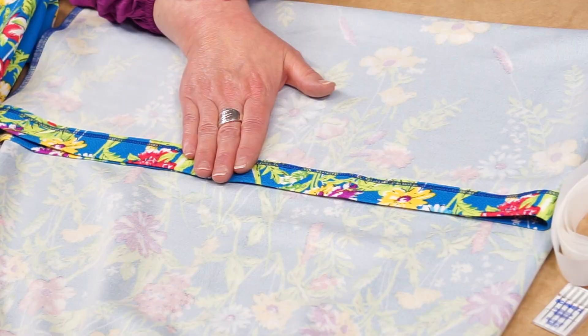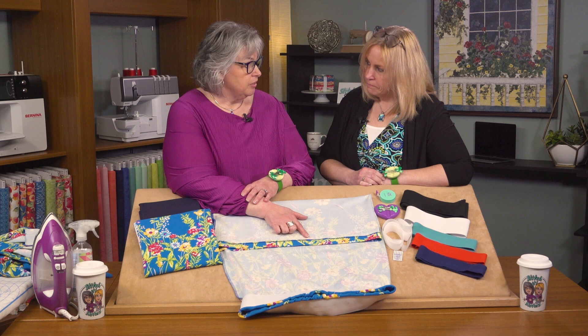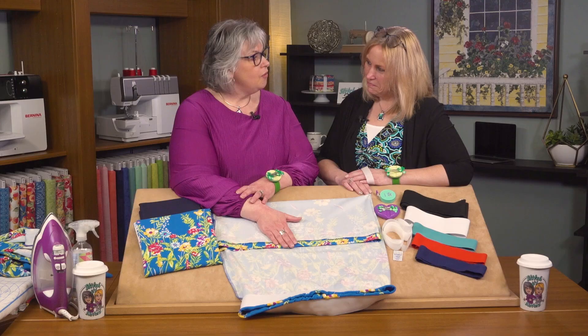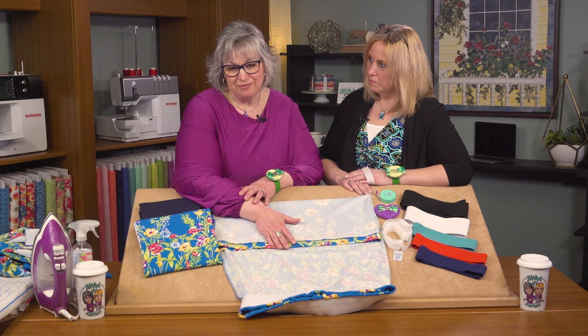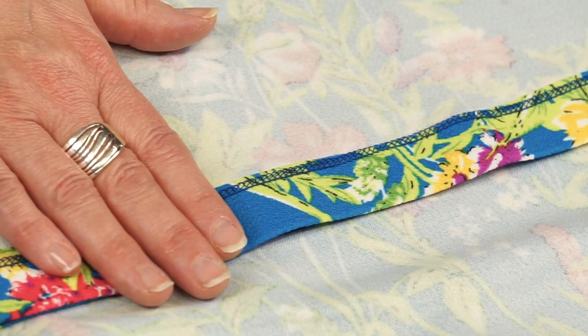The next step is to hem. We're hemming our skirt by turning it to the wrong side and top stitching the hem into place. You could do this at your regular sewing machine using that same wobble stitch, or insert a double needle with two spools of thread and top stitch with a double needle. Or you could use a cover stitch only machine like our Bernette 42, which is exclusively a cover stitch machine. It keeps your other serger available for other stitching, saves time going back and forth, and cover stitches are great functional stitches for hemming as well as decorative projects.